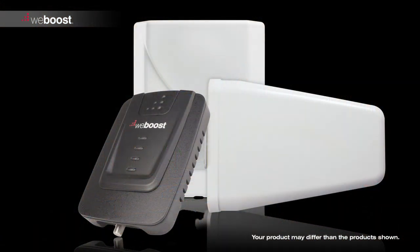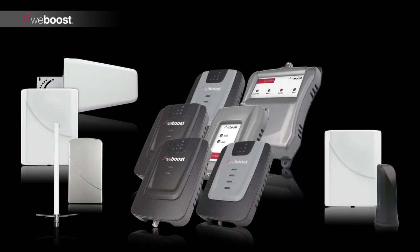There are three components you'll need to install to get your signal booster up and running: the outside antenna, the signal booster, and the inside antenna.